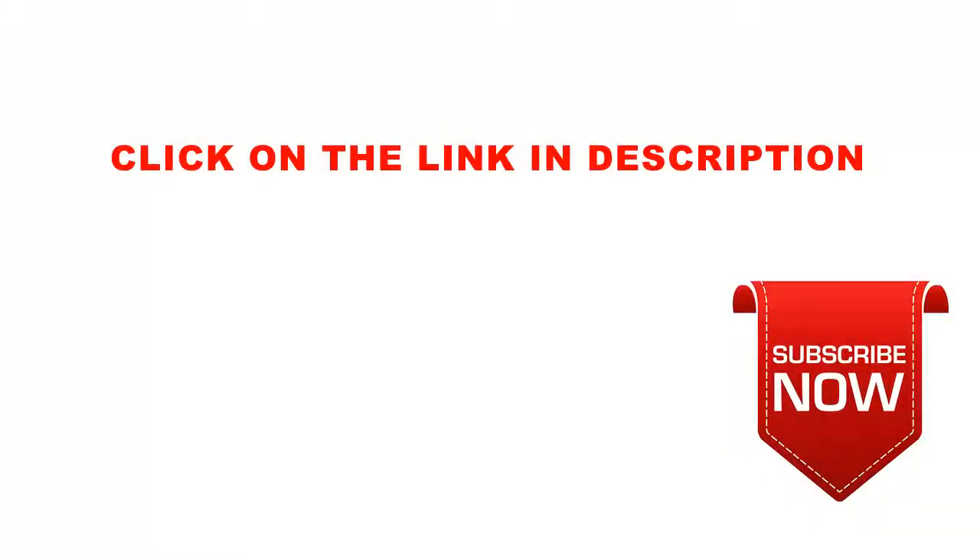Thanks for watching and please subscribe to my channel for future updates. Don't forget to click on the link in the description below for this special discount. Have a beautiful day.